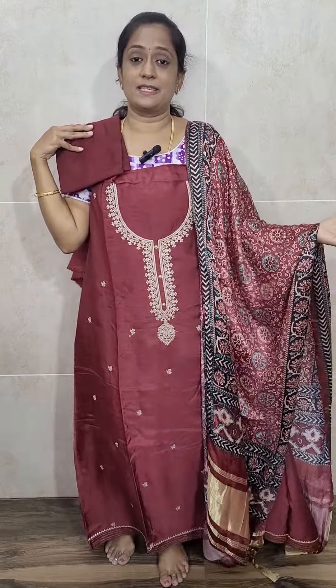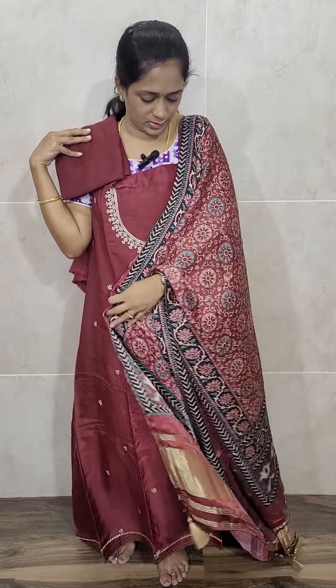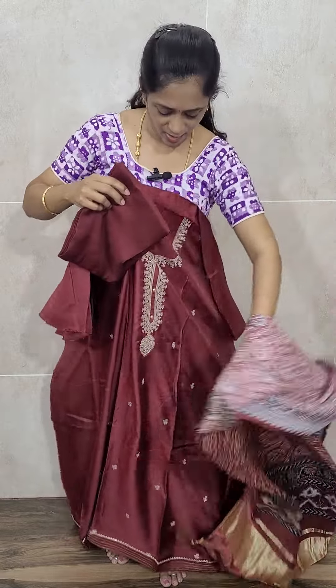Dark maroon color — the top is of Dola Silk, the Dupatta is of Gaji Silk with complete ajrak dye. They will be completely ajrak dyed. This comes with the cotton silk bottom, priced at ₹2575 with free shipping. Very exclusive piece — it looks very simple, but it is a very, very rich item.